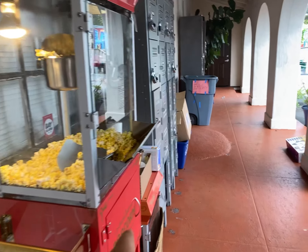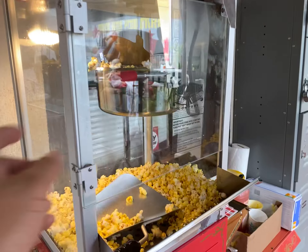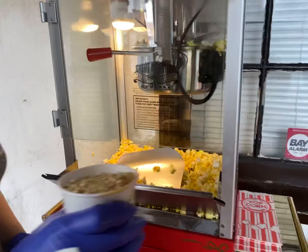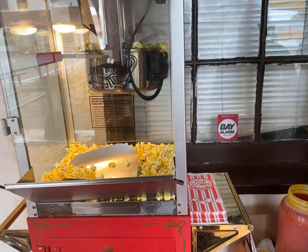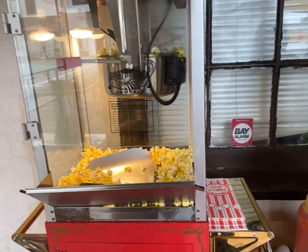Every time it pops, just put a new batch of oil in, and it's cooking. It's two minutes, that's it — it doesn't need five minutes. When you turn on the machine, in about two minutes you put the oil in, then put the corn in, and you're just ready to pop.